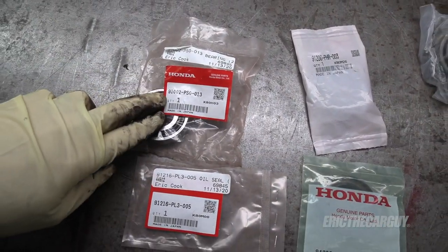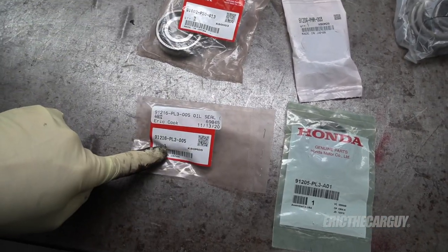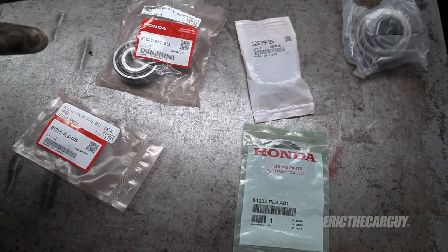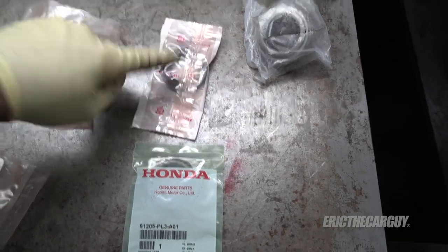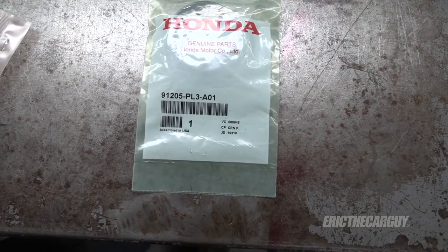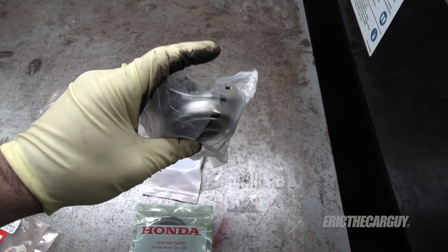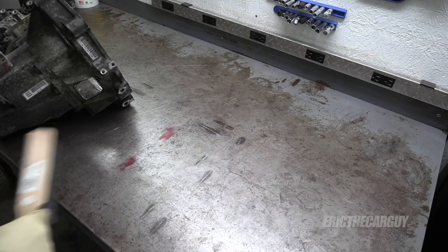Here are the parts I'll be installing to fix this issue. The main one is the input shaft bearing — there's the part number — and there's a seal in front of it that I'm also going to replace. There are really only two other external seals on the transmission: the axle seals, here are the new ones for each side with part numbers. And lastly there's the throwout bearing or release bearing, which came in the clutch kit.